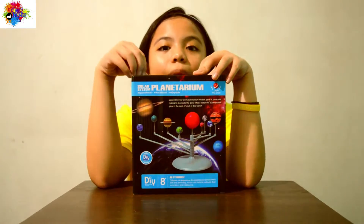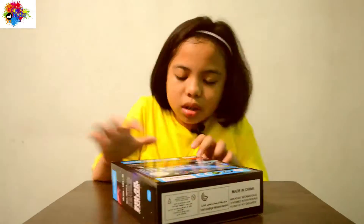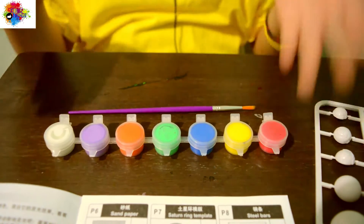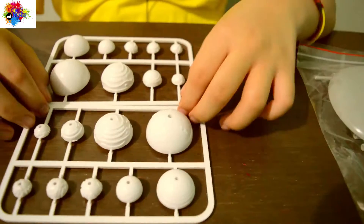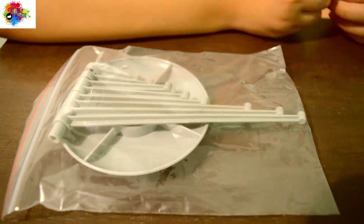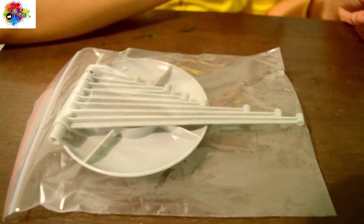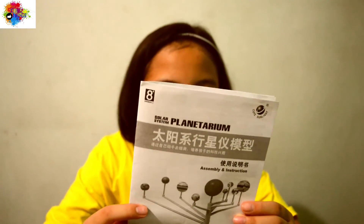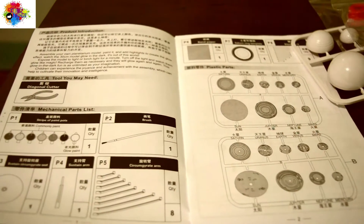Now let's unbox it! It includes the paint pots and the paintbrush, the plastic parts which are the planets, the curved arms, steel bars, sandpaper, a Saturn ring template, and the instruction manual.